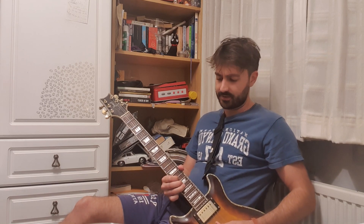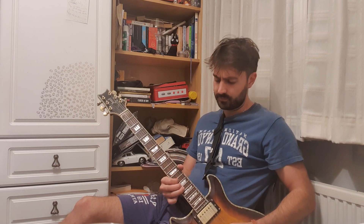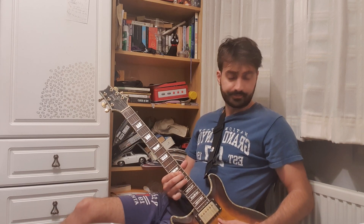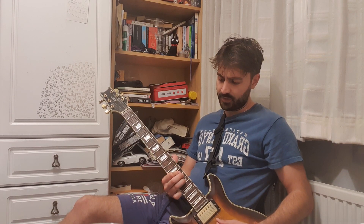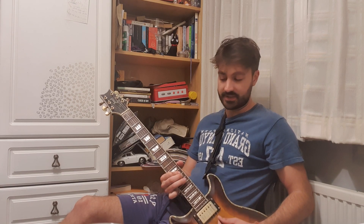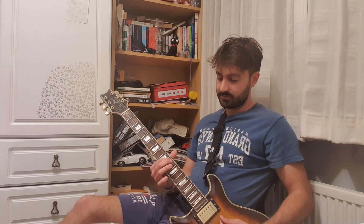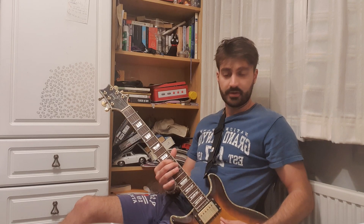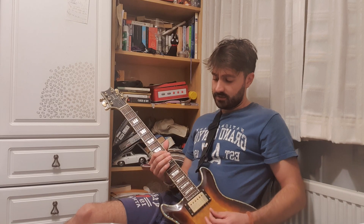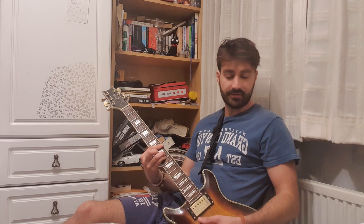Another full bend, then 13 on the G with more flavor. Then hit the 15th on the D string, pull off to 13, 15 on the A, 13 on the A, slide down to 11. If you're not playing lead guitar, you can slide straight into the F minor.